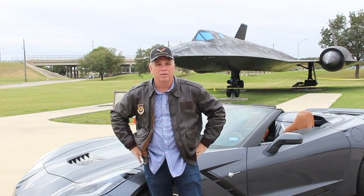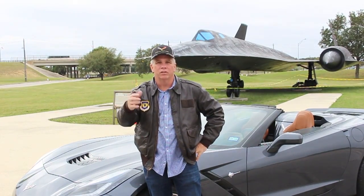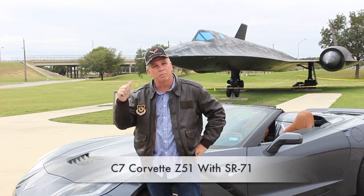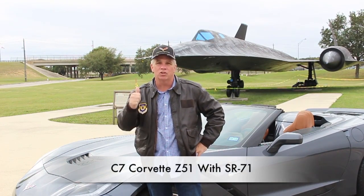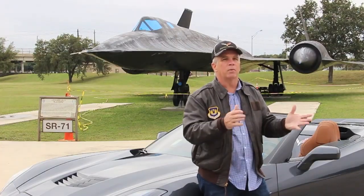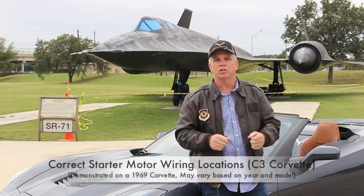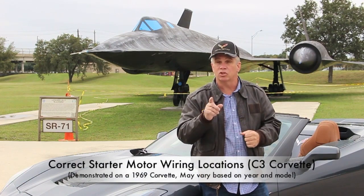Well hello, I'm Corvette Hoppe. First of all, thank you for watching the channel. I just pulled into this parking lot and this vehicle right behind me pulled in right beside me — I think he's trying to prove something. Today I'm going to show you something a little special: I'm going to show you the proper wire locations on a C3 Corvette starter motor.